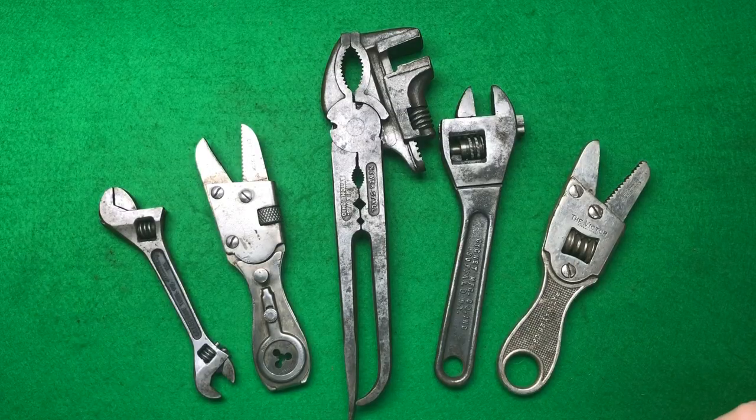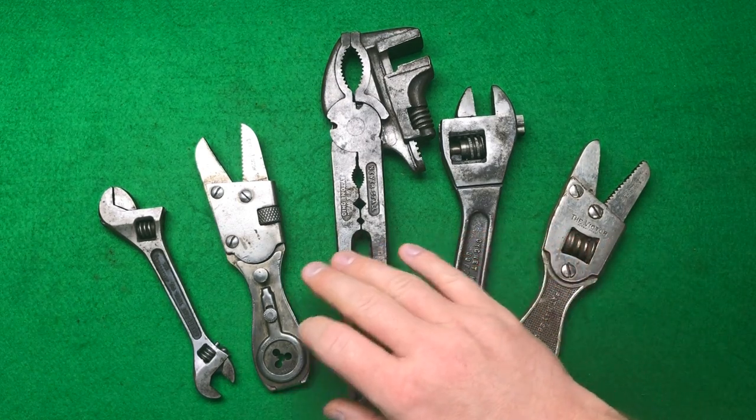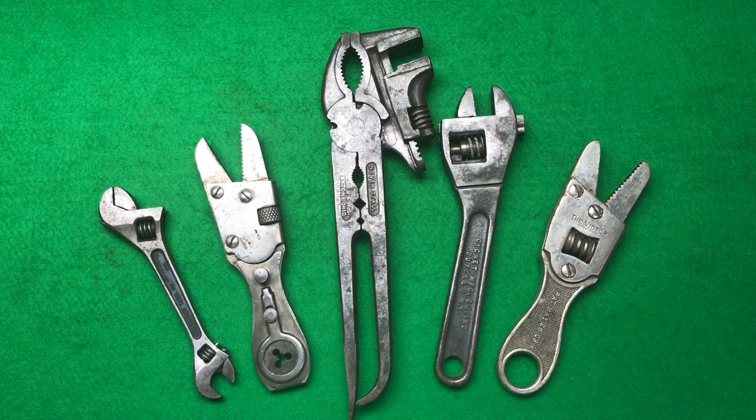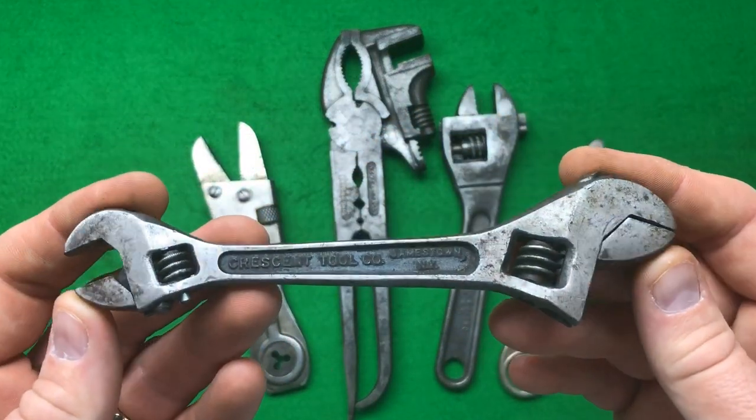Hi everybody, I hope everyone is doing really well and enjoying seeing what tools I brought back from my new friend. So basically I bought five tools here and I've never seen any of them in person until recently.